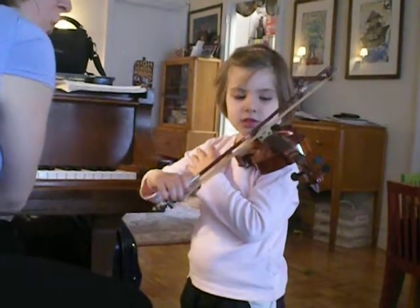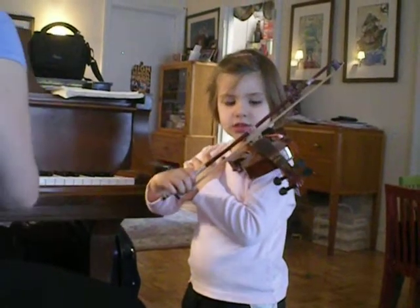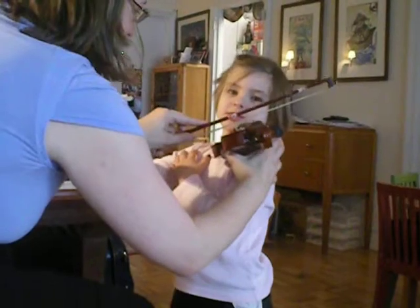Now slow. Stop on the crab. You can go a little crab. Head's chipping, head's chipping. It's a hard thing, I know.